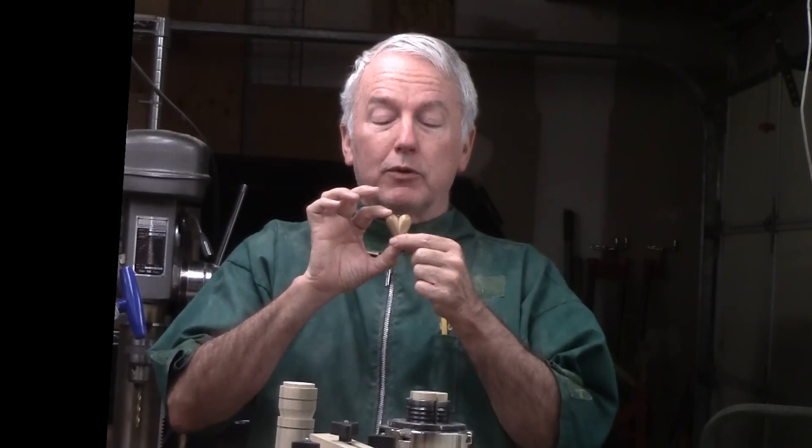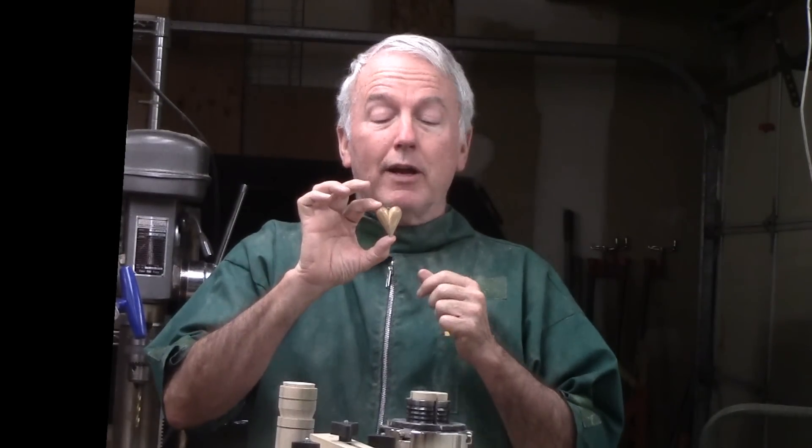This one is hollowed so it's just a little bit lighter, even though it's not that big — just a little bit lighter and it's a nice little heart for my valentines again.